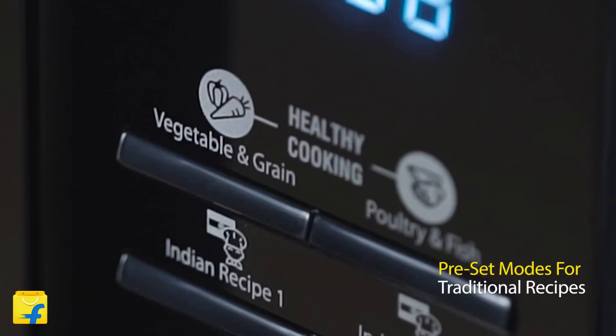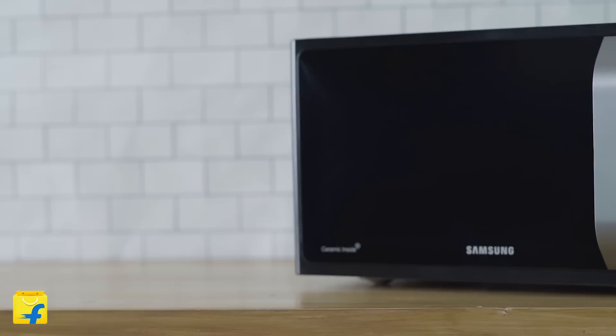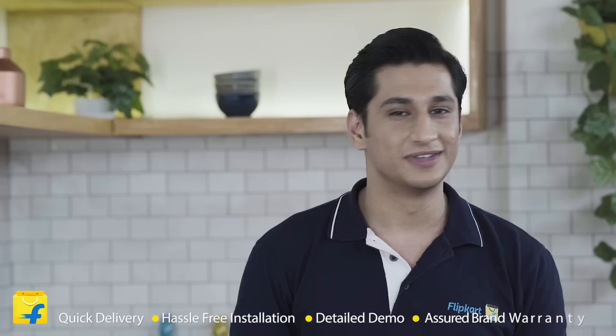So friends, I think the Samsung MS23F301TAK Solo Microwave Oven will become an ideal help for your family in no time. And buying this on Flipkart is a deal you cannot afford to miss, because on Flipkart you get quick delivery, hassle-free installation, detailed demo and assured brand warranty. So what are you waiting for? Come join the Flipkart family. That's all from me — have a perfect bye.